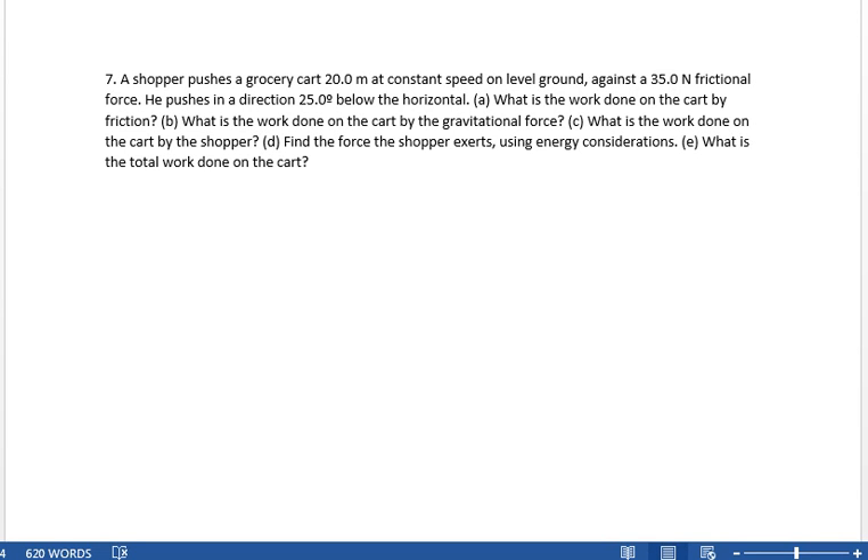Chapter 7, number 7. A shopper pushes a grocery cart 20 meters at constant speed on level ground against a 35 newton frictional force.